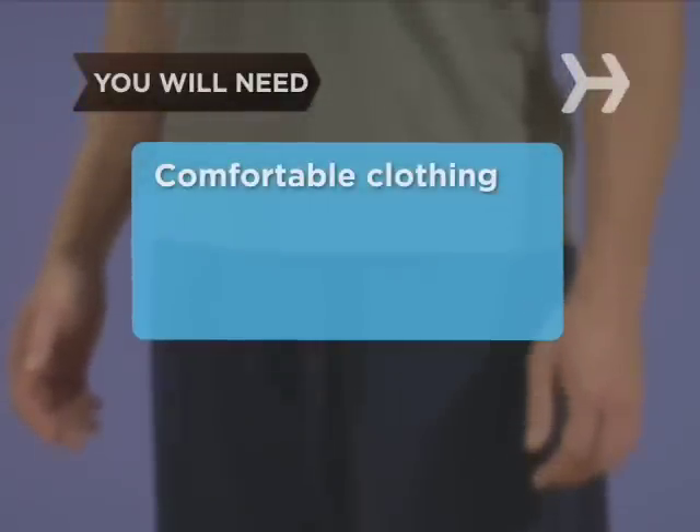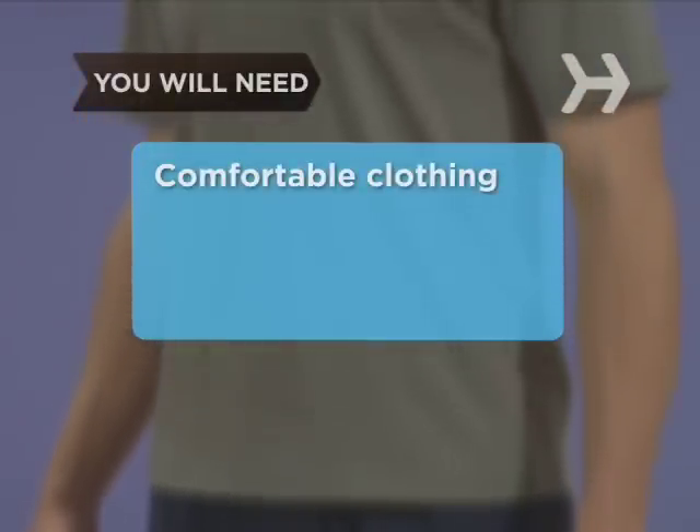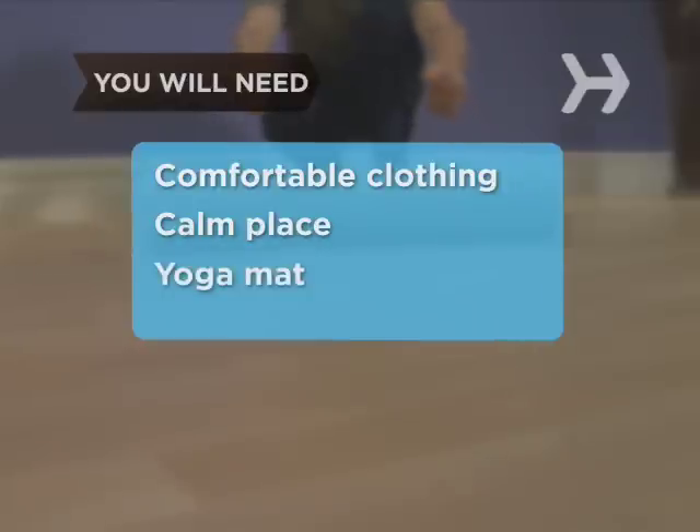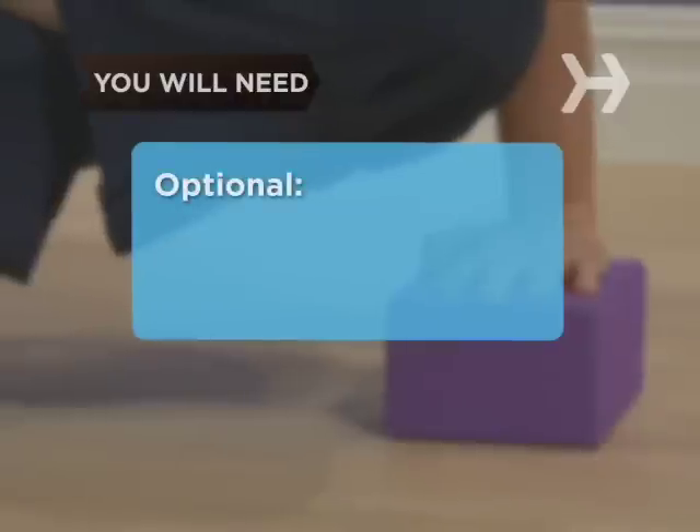You will need comfortable clothing suitable for stretching and moving, a calm place where you won't be distracted or disturbed, a yoga mat or folded blanket, and a block.